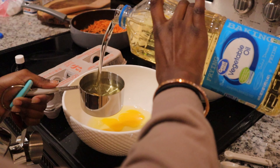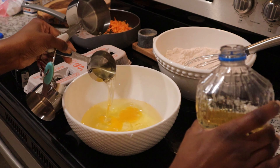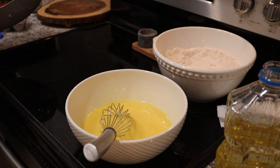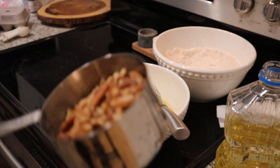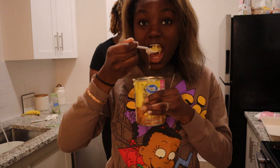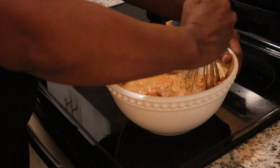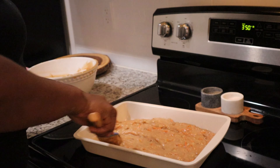Three eggs. One teaspoon of vanilla. Add walnuts or pecans — that's optional.